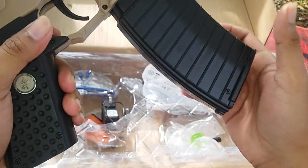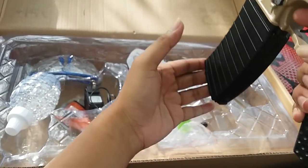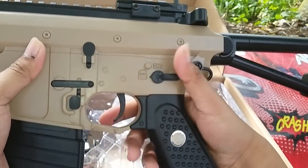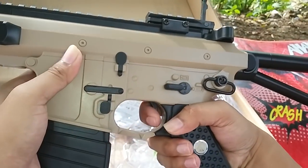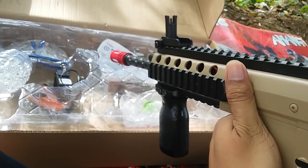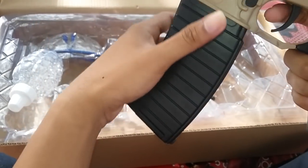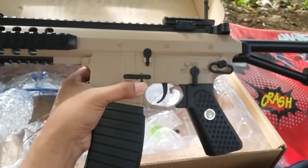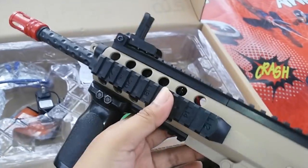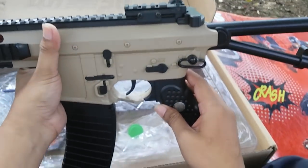Untuk produk nanti ada di bank majri ya atau importer shop gun. Ini ada selektor — single dan auto seperti itu. Coba yang single dulu. Kita coba cek untuk marknya, takutnya nggak connect ke baterainya. Nanti cek akurasi dan fashion di video selanjutnya. Terima kasih, daaah.